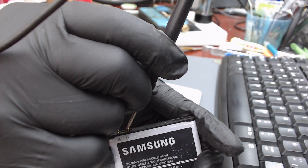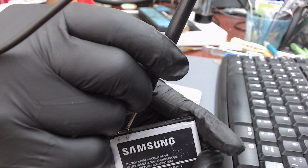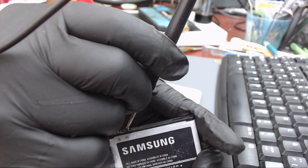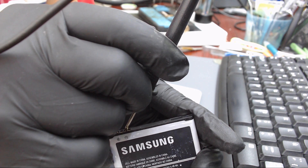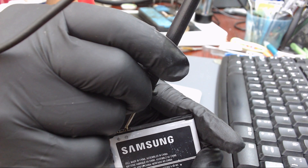We received the device totally discharged. Let's charge the battery using a bench power supply. Set the bench power supply to 5 volts and 1.5 amperes. Put the black probe on the negative terminal and red probe on the positive terminal of the battery.